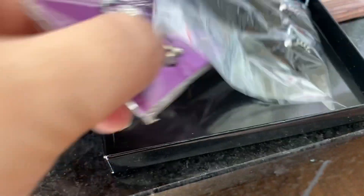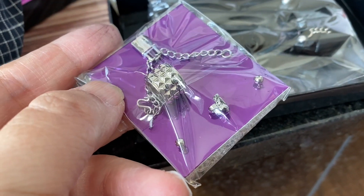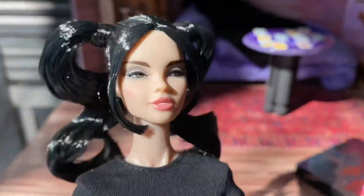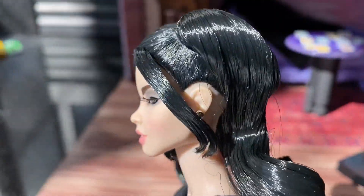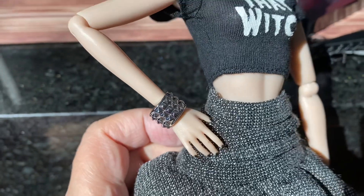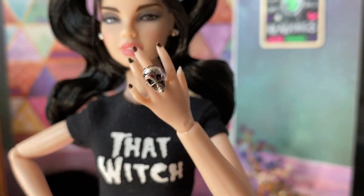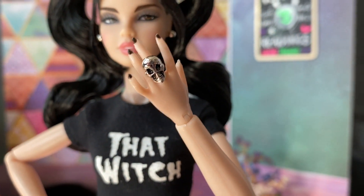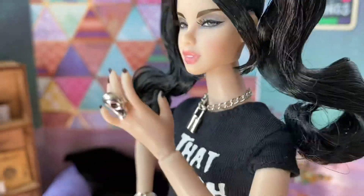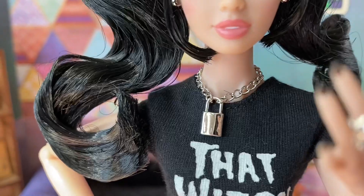Let's look at her jewelry. She has a pair of earrings, a necklace, a ring, and a cuff. I've put her earrings in — thankfully they had pre-made ear holes. Here's her chunky cuff around her wrist; I did have to remove her hand. Here's a look at her ring — it is a very awesome looking skull. And her necklace has a real fastener, and the pendant is a lock, which I think is amazing.